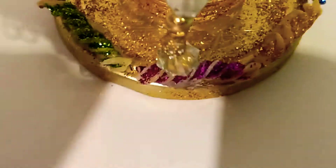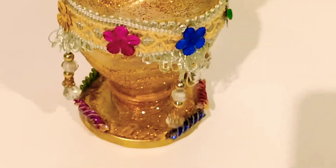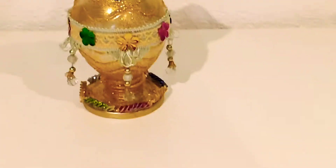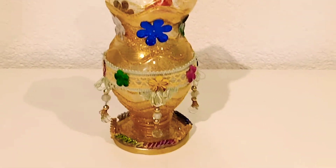This one is made of pasta or macaroni, also colored with different colors using glitters — brush it with glue and sprinkle with glitters, then fix each piece one by one with hot glue. So this is the transformation of the plastic bottles.